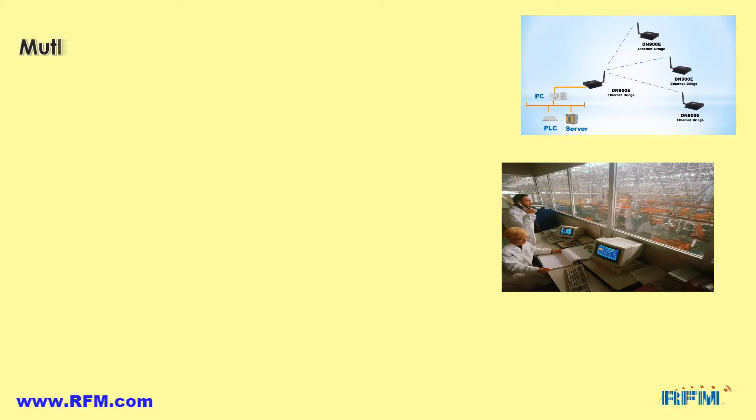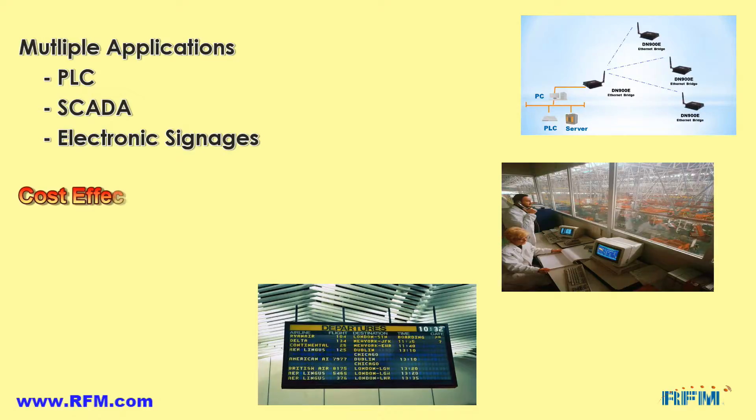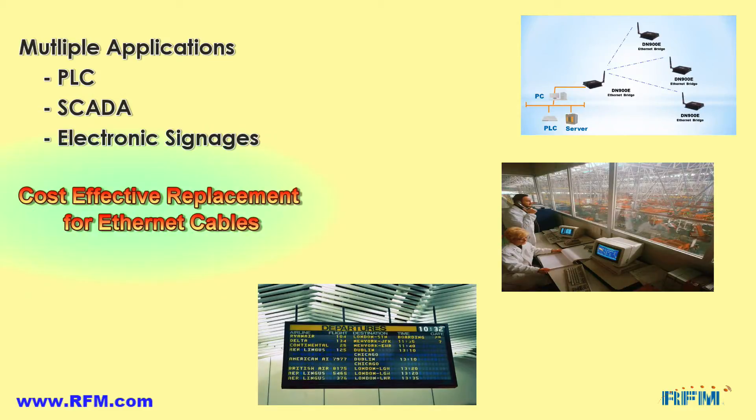The wireless Ethernet bridges can be used for multiple industrial and commercial applications including PLCs, SCADA, electronic signage, and many other industrial situations where a simple and cost-effective replacement of Ethernet cable is required.